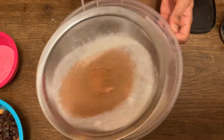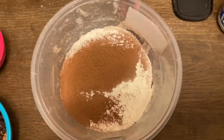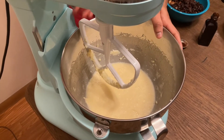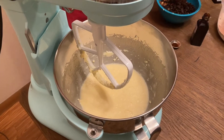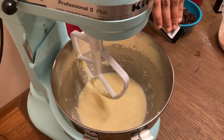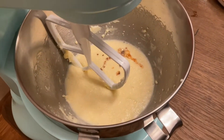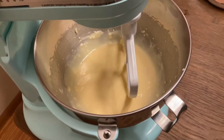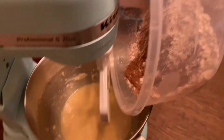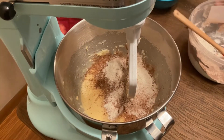Mix it with the egg, butter, and condensed milk. Add 1 teaspoon of vanilla essence. Mix it with the dry ingredients, add a little bit of oil, and now let's mix it all together.